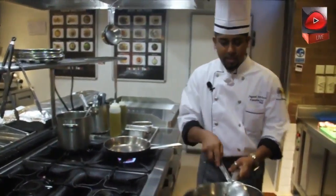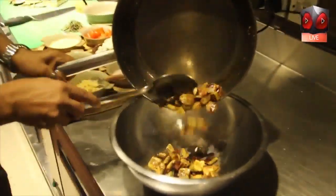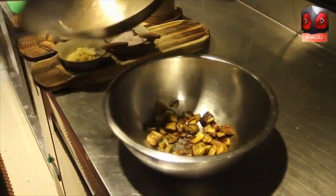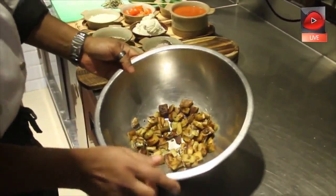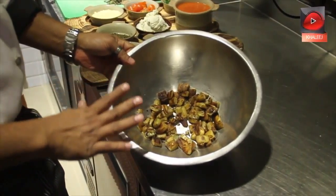The eggplant is done. We're going to shift it into the bowl. It requires some time to become a little cool, because we cannot add the cheeses when it's still hot.